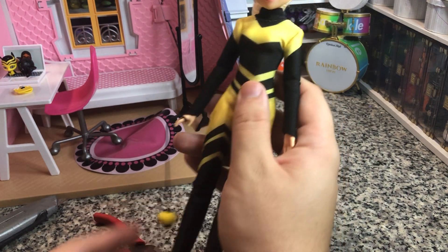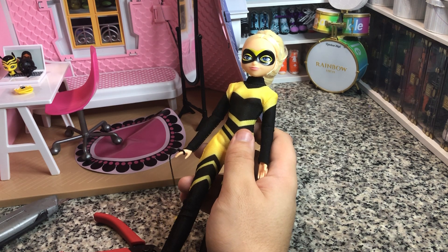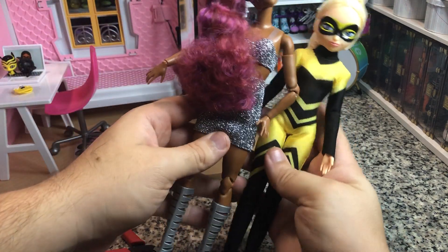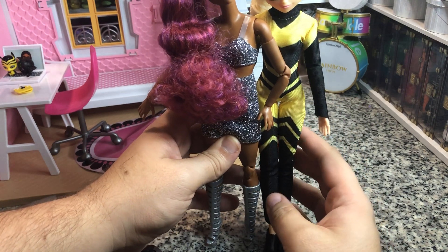These are more in size-wise to petite Barbies, I think. Here's the new Barbie Looks Petite, and they are of a very similar size.